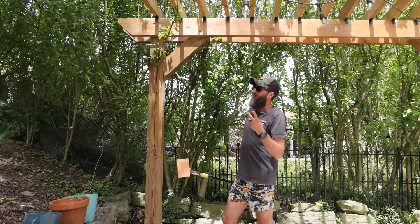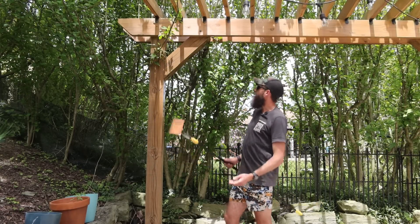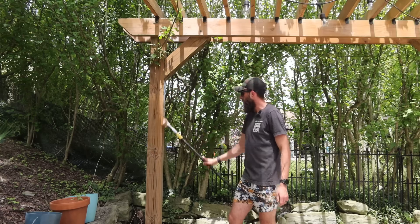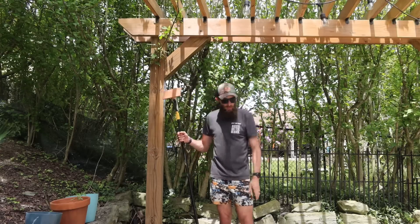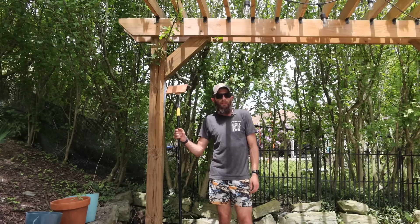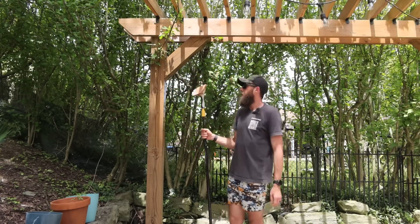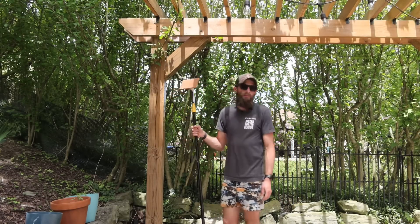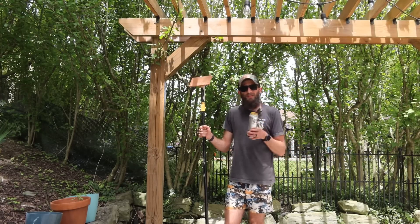It's hot, I feel dehydrated, but we're almost done. I just have the posts to do — I started on this one — and the bottom of the slats, and then I got to pressure wash everything again, because the stain's dripping everywhere. There's no way around it, it's just a mess. The stain's getting in my eyes, but we're almost done now.